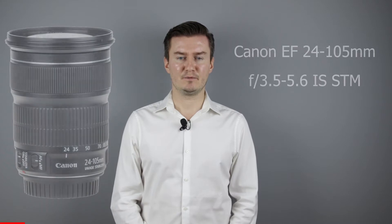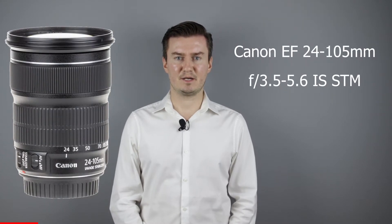Hello everyone! In this video I show you how to clean the inside of a Canon 24-105mm IS STM lens.